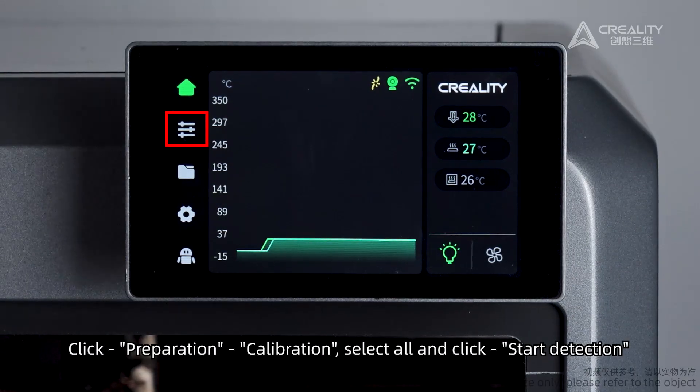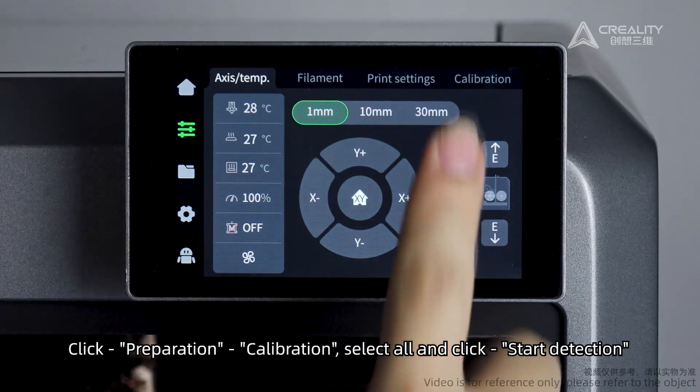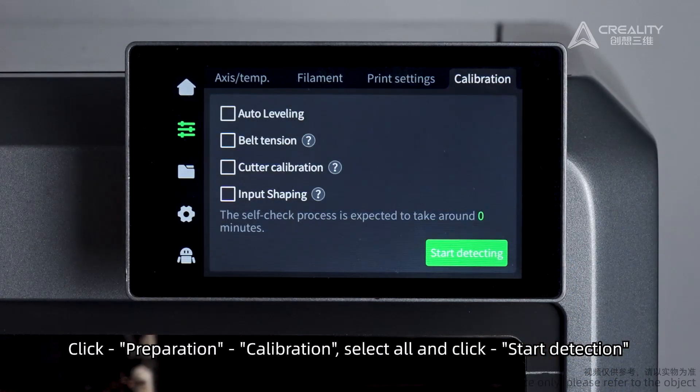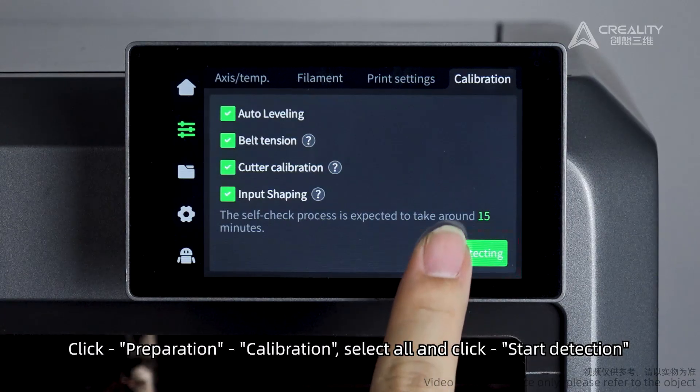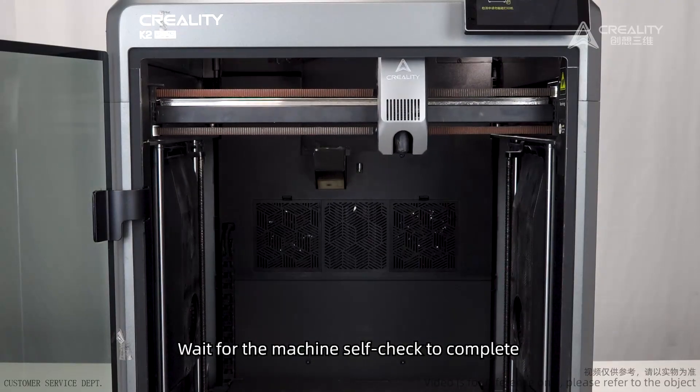Click Preparation Calibration. Select All and click Start Detection. Wait for the machine self-check to complete.